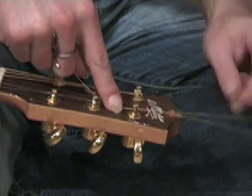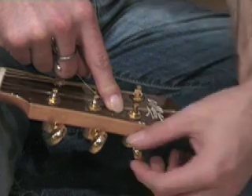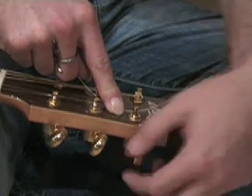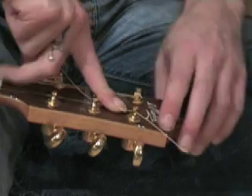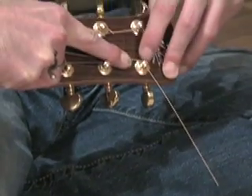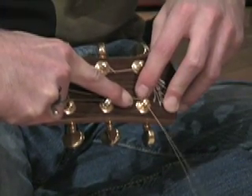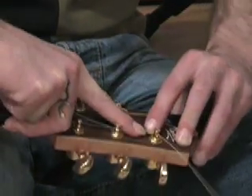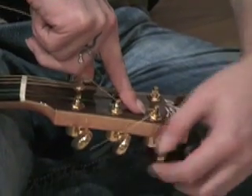Holding the string at around this point, I'm going to start turning the peg, making sure that the excess string is ending up on the inside of the peg. If I just flip the guitar over, you can see that the string is coming out of this side — not the other side — and the string over here is going to the bridge. As I start turning, you can see...